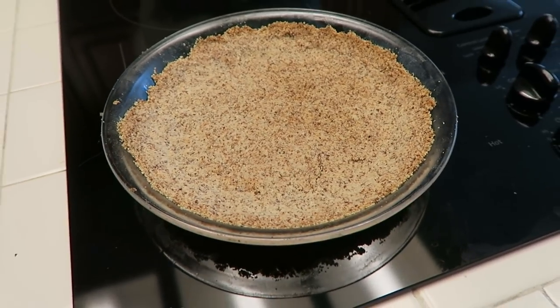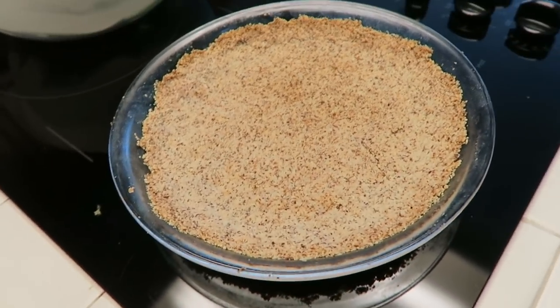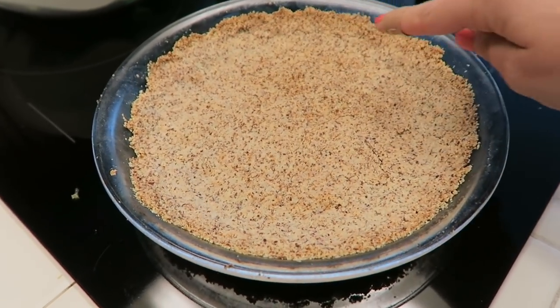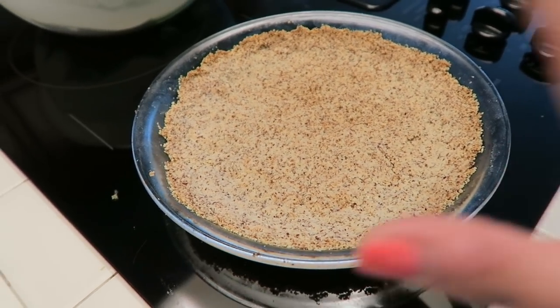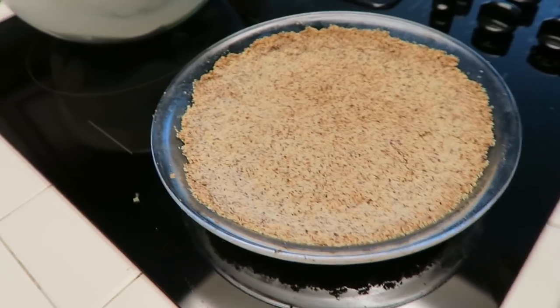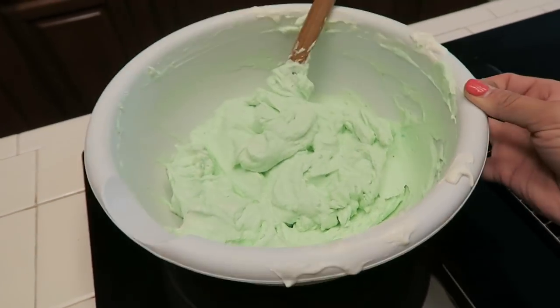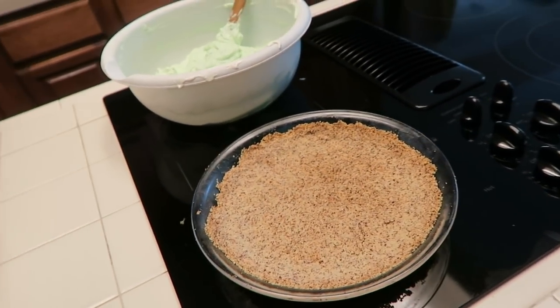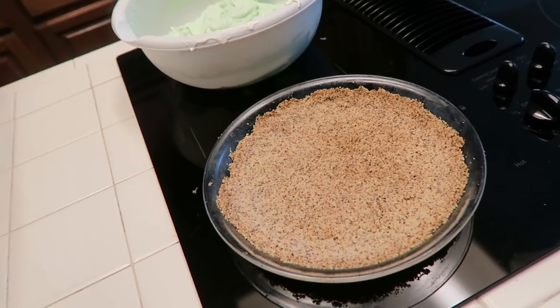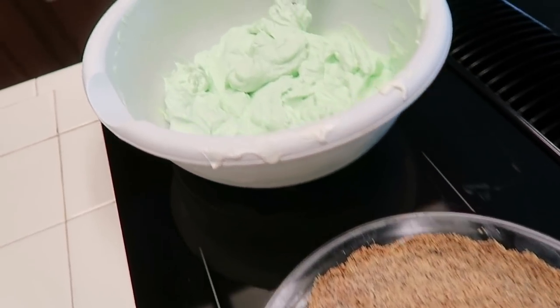I just pulled my crust out of the oven. It was in there for about 10 minutes and as you can see, it's starting to get all golden brown. We're going to let this cool completely and then top it and fill it with our filling that we just made. This really is a simple recipe to throw together and it's perfect for those on a low carb, high fat diet.